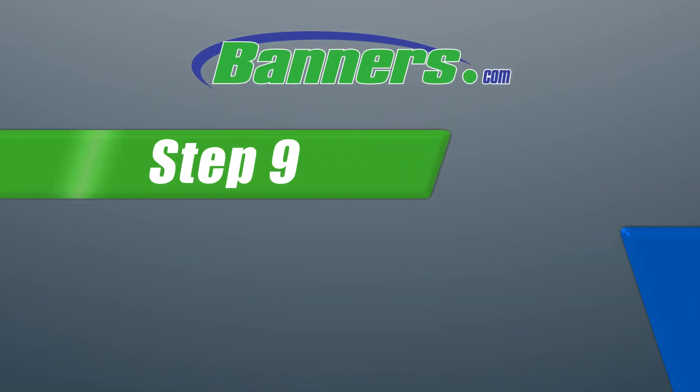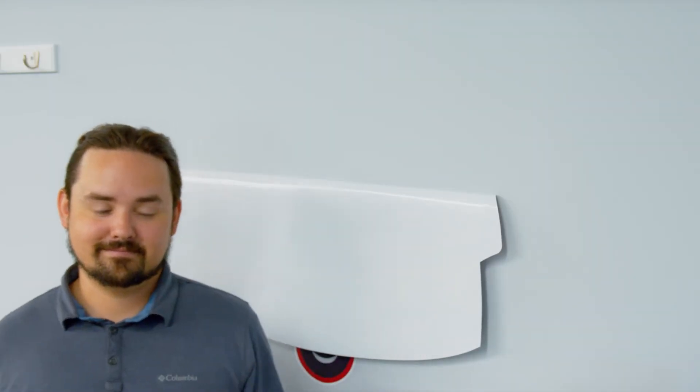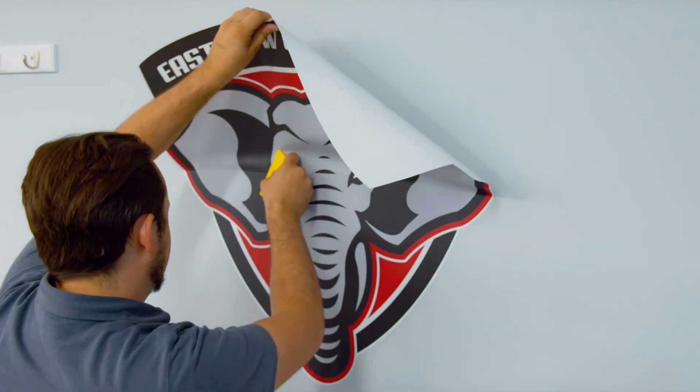Step 9: Apply the top half to the surface using the same back and forth motion as before.